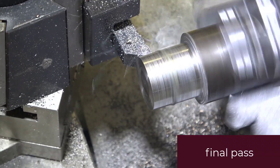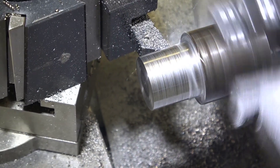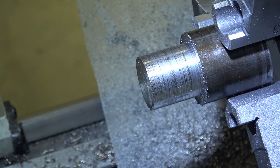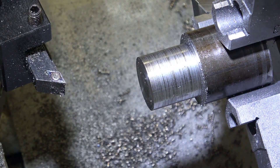Final pass to bring it down to diameter. The exact OD is not important — I just wanted to try to hit that target.